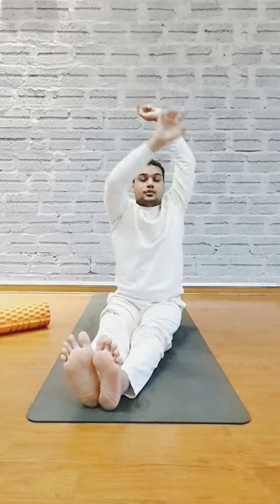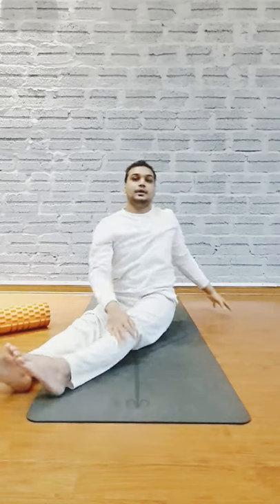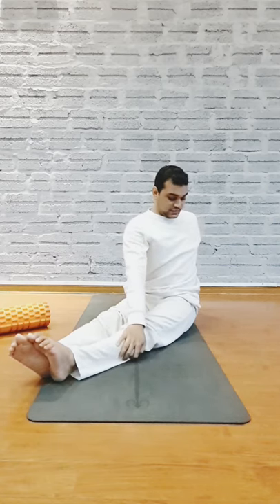Okay, exhale, place your right hand on your left knee, and left hand back behind your back like this. Put your hands like this, and close to your spine, keep your spine straight throughout. And then open it, just like this.